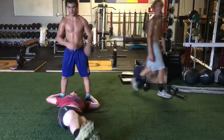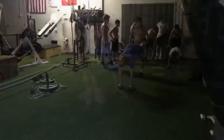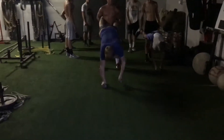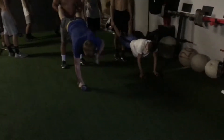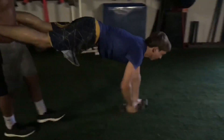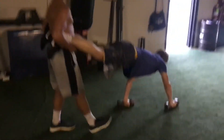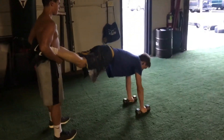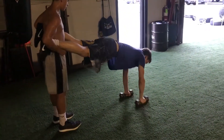This next part was brutal — a real killer. We did field barrels: carry your partner and walk to each line, five yards apart. Then five renegade throws at each line. This was a serious conditioning circuit.